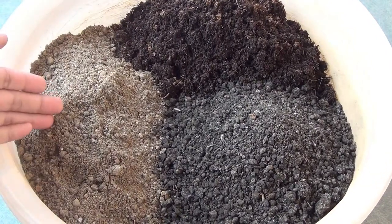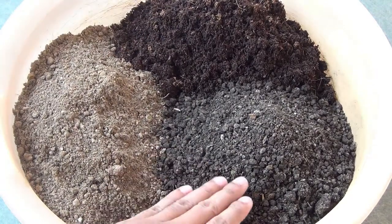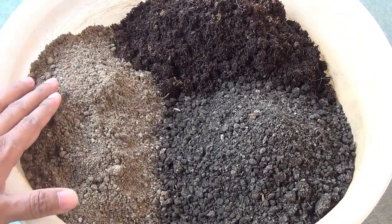For the potting soil mix, I am taking 40% of garden soil, 30% of coco peat — instead of coco peat you can also use perlite — and the other 30% of vermicompost. Now I am going to mix all these components together and then fill the pot.